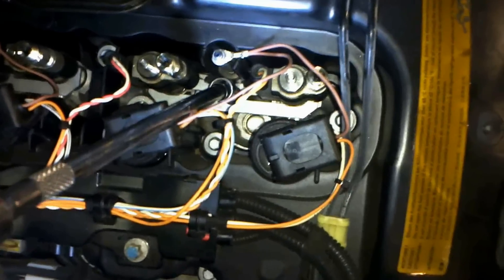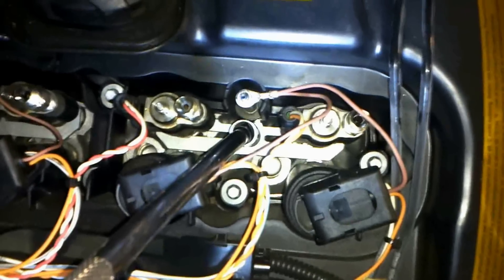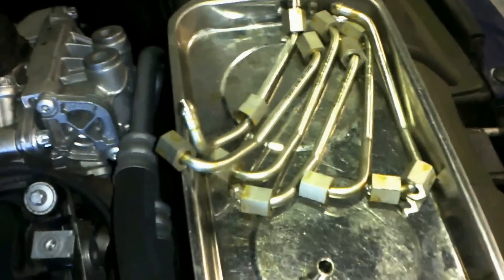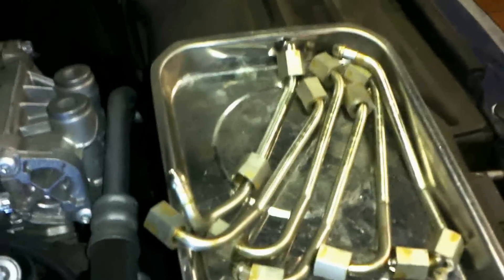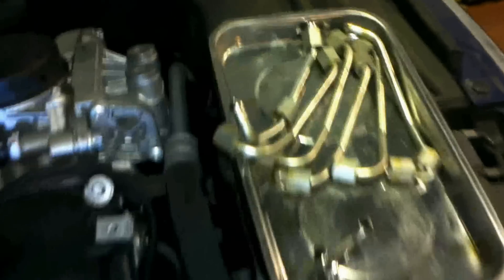We've got all the lines off here. The next step is going to be unplugging them and undoing the brackets that hold each pair in — so there's going to be three brackets. I like to keep those lines in order and keep them clean; that's important. Apparently sometimes there's a copper seal on these lines — they are removable, just take them off and throw them away, you don't need them.